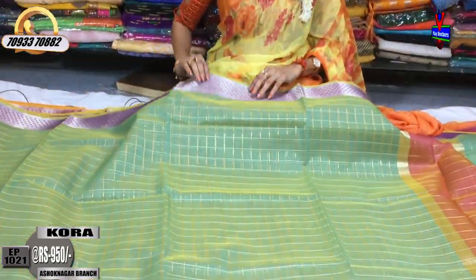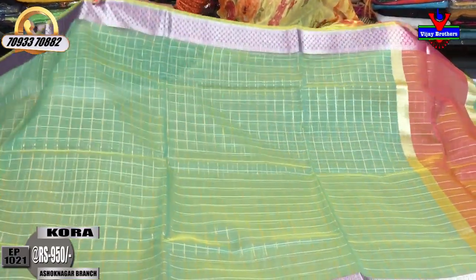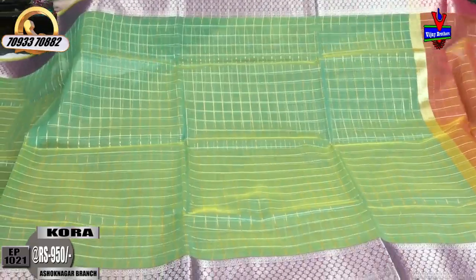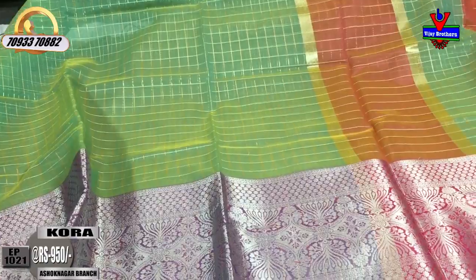Next, there is a light greenish color saree. The same design exists in the first line and the same design continues in this style. The front line has a matching blouse.